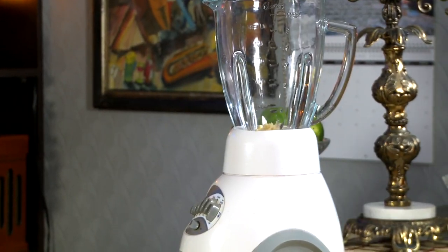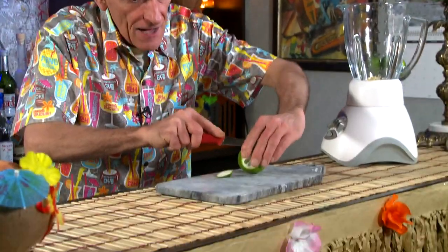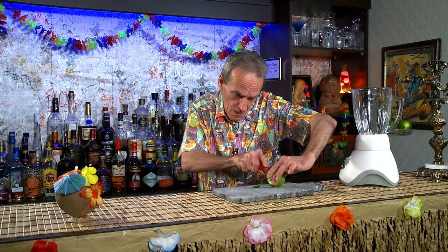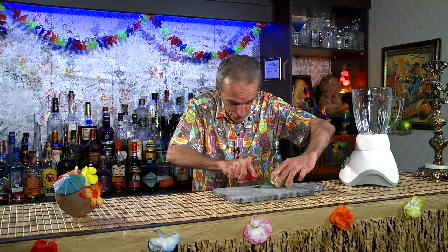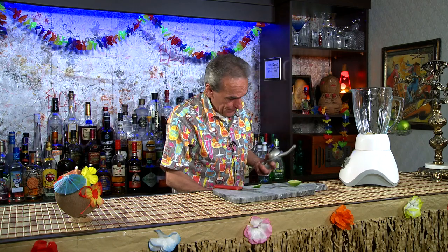Followed by lime juice. Grab a lime here — what we want is a half an ounce. Give it a big squeeze. Half an ounce.